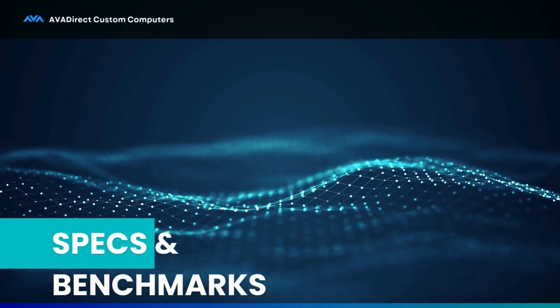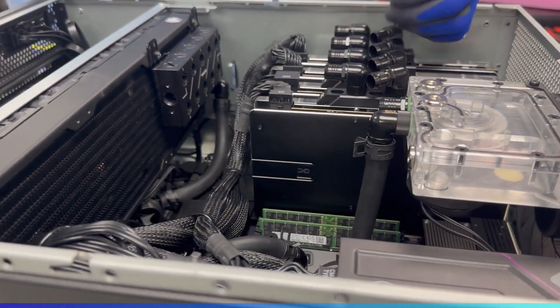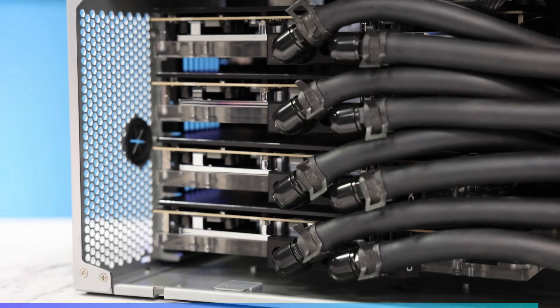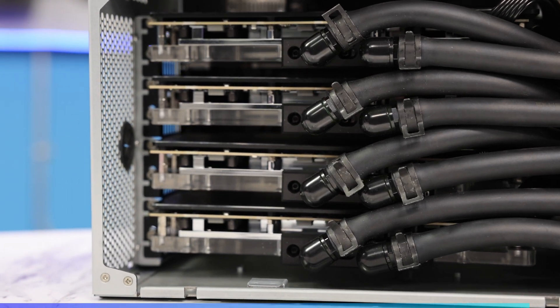Before I divulge some of the benchmarks, let me go over the basic details of the workstation. The case is manufactured by Silverstone — it's the RM52, designed to support liquid cooling hardware specifically. The motherboard is the Asus Pro WS WRX90E Sage, specific to Threadripper. The Threadripper processor is a 7975WX 32-core processor. The four graphics cards are Asus RTX 5090 Tough Gaming variants, running at full power and full clock speed. We didn't need to undervolt or reduce clock speeds because we're liquid cooling everything.